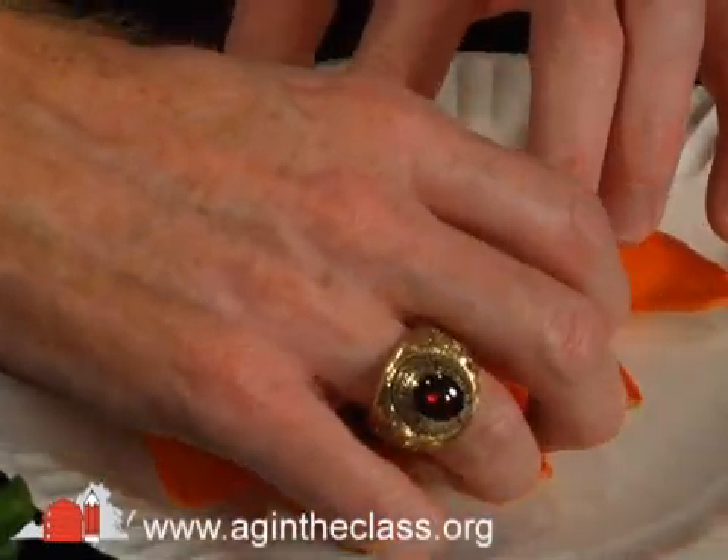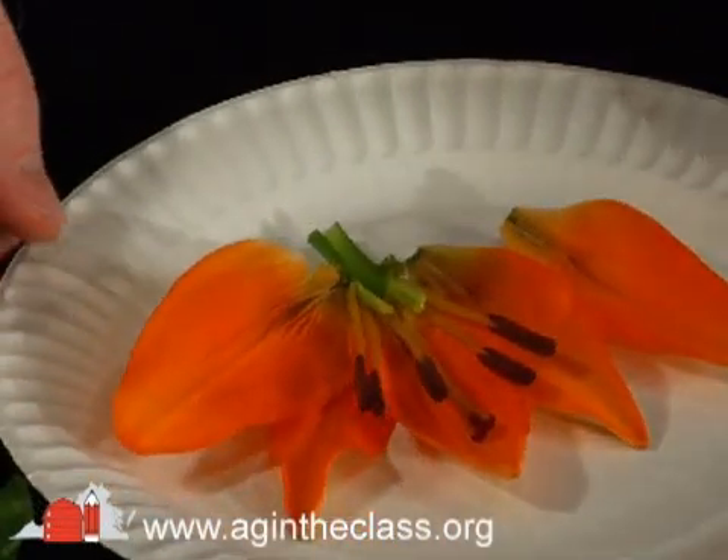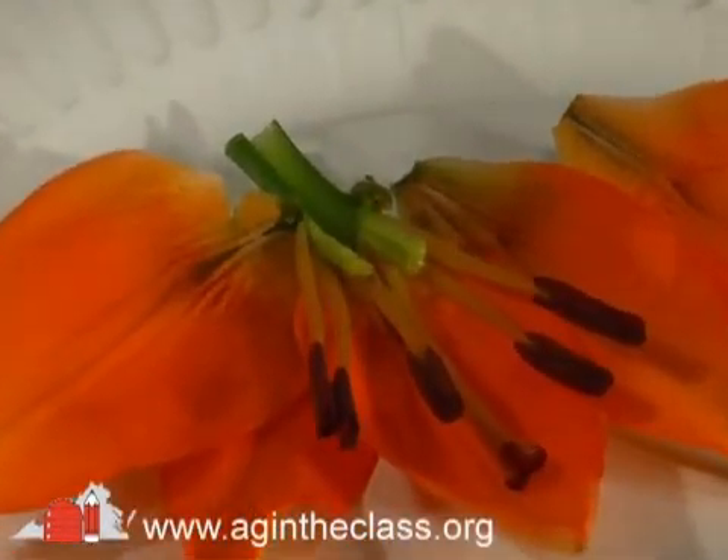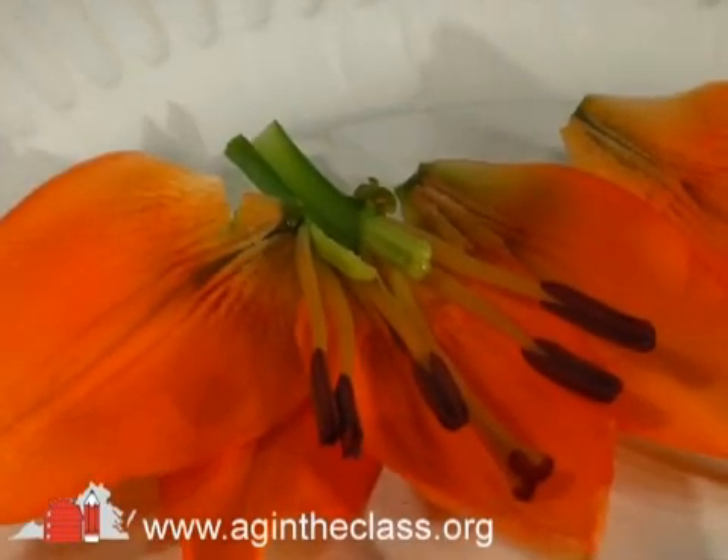What we want to do is get inside there so we can see those ovules inside the ovary. So often in textbook images, that's what we see — the flower split open like that with all the parts labeled. But by having an actual flower there, we're going to be able to see all that.